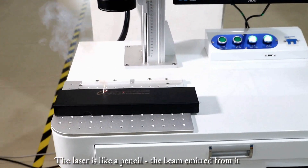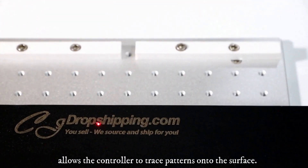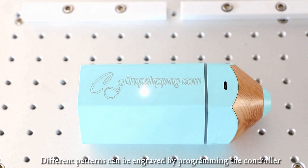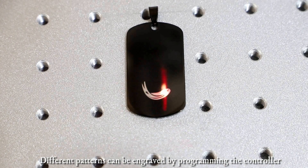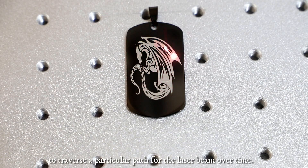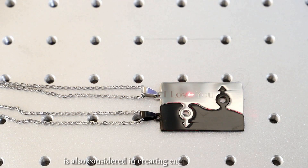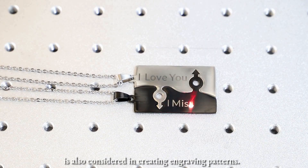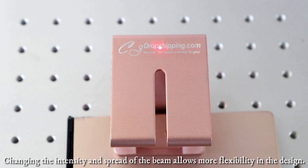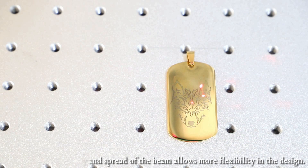The laser is like a pencil. The beam emitted from it allows the controller to trace patterns onto the surface. Different patterns can be engraved by programming the controller to assign a particular task for the laser beam over time. The speed at which the beam moves across the material is also considered in creating engraving patterns. Changing the intensity and the spread of the beam allows more flexibility in the design.